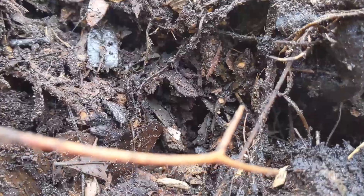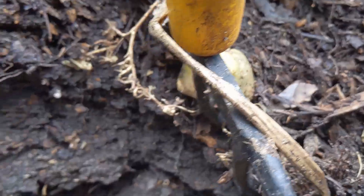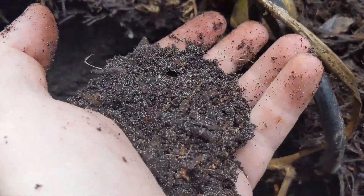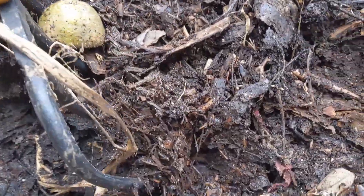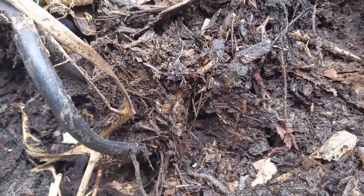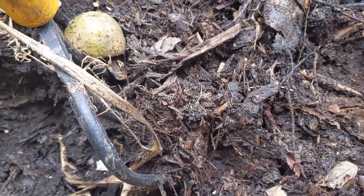There are some pill bugs — roly-polies — in here. Those guys are pretty good at digesting carbon-rich material like the cardboard and wood chips. As we get lower, it's even more humus-y. There is quite a bit of sand in this layer, which is probably just some native soil I dumped in. But as I pitchfork this stuff and turn it, it's all going to get mixed up into a nice, well-draining, nutrient-rich, microbe-rich humus material that will definitely encourage good plant root growth and healthier overall plants.